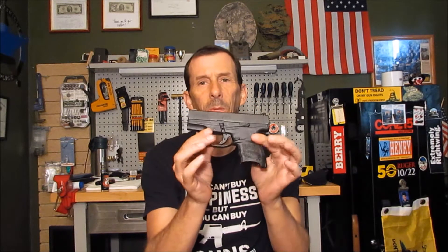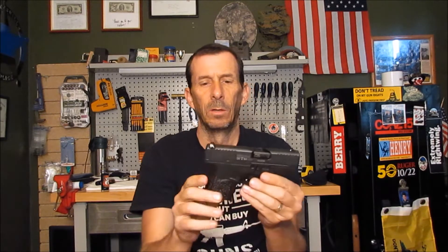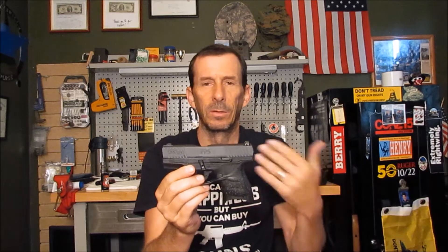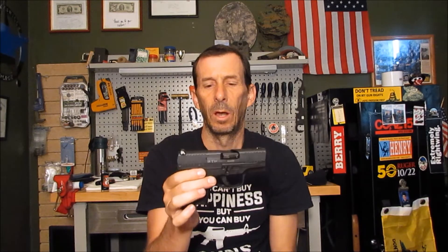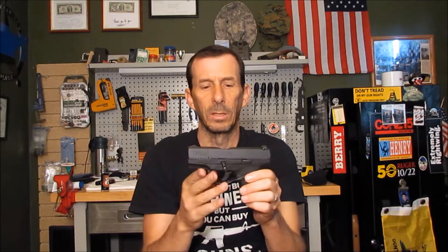Hey everybody, welcome back to Rusty Guns. I was on a family vacation in Florida last week, so we're back today. We're going to be taking a look at and reviewing the Walther PPS in nine millimeter — the compact, very slim line, similar to your Glock 43 models. This is actually my daughter's boyfriend Logan's gun; he's still down in Florida and had me bring it back.